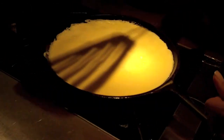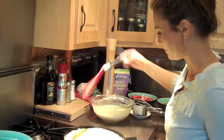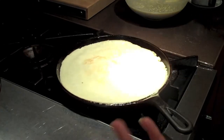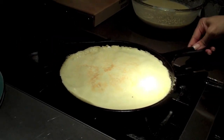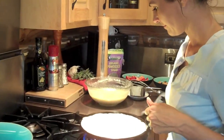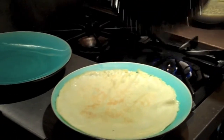Having a good flipper is really key. This one is very flexible and thin, but it's long so it holds about half a crepe once you get it in — it's been my favorite. You're going to get underneath the crepe, lift it up, and flip it over just like that. From there you almost don't need the flipper. It'll take a lot less time on the second side than it did the first. Slide right off.